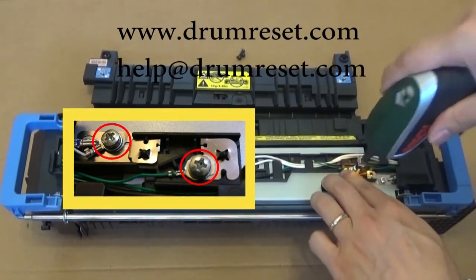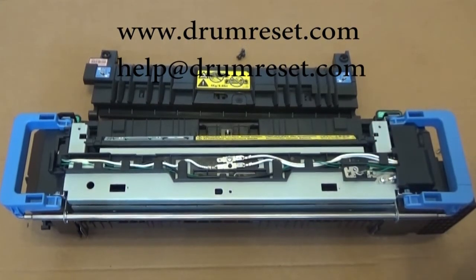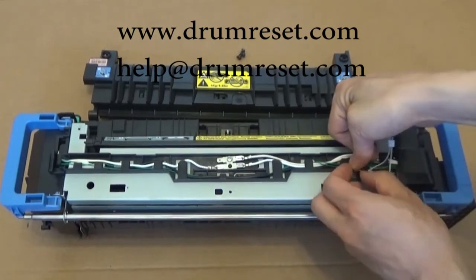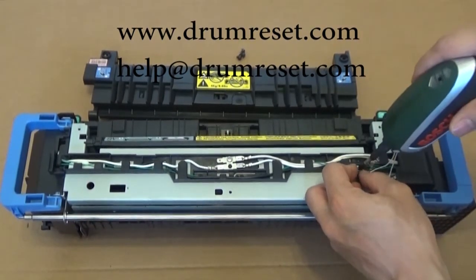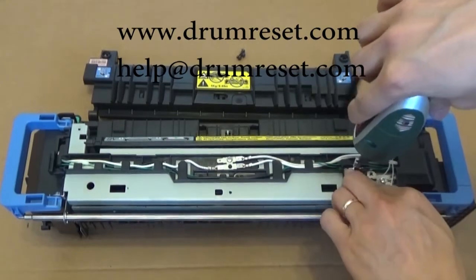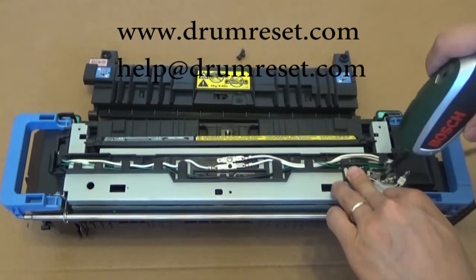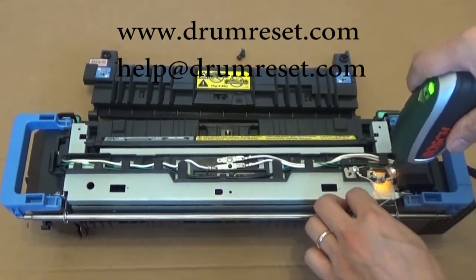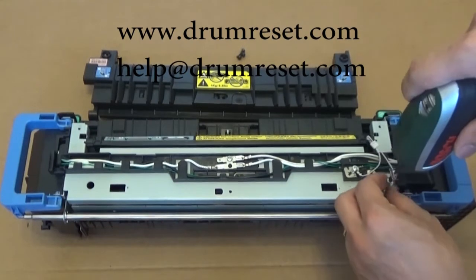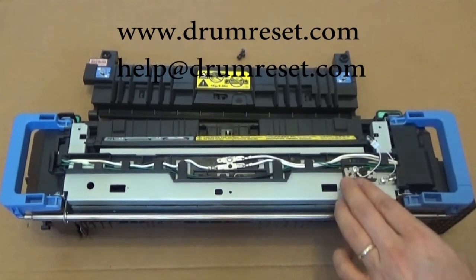Remove the screw. Connect the ring terminal and put it back together. Repeat for the second screw: connect the ring terminal and put it back together.